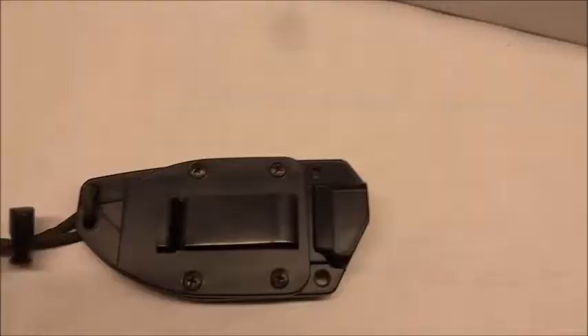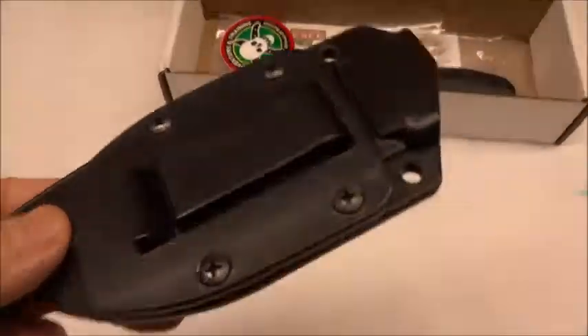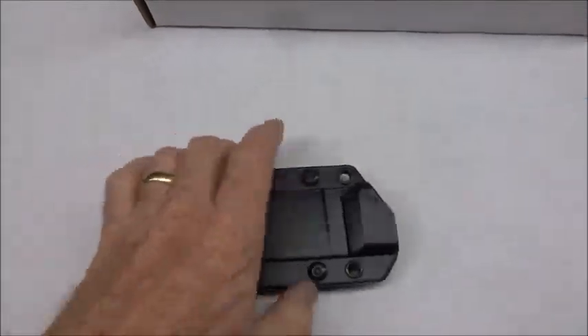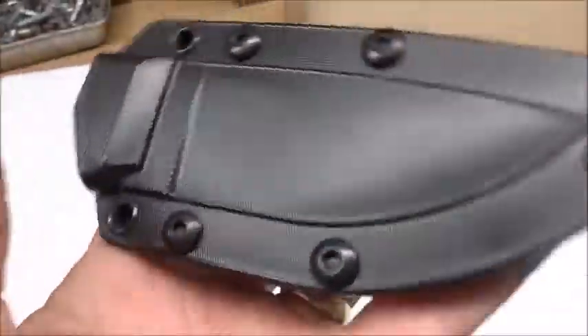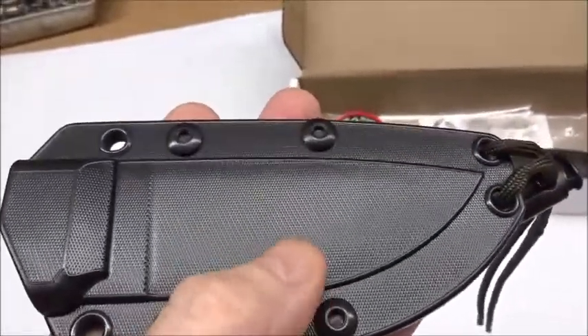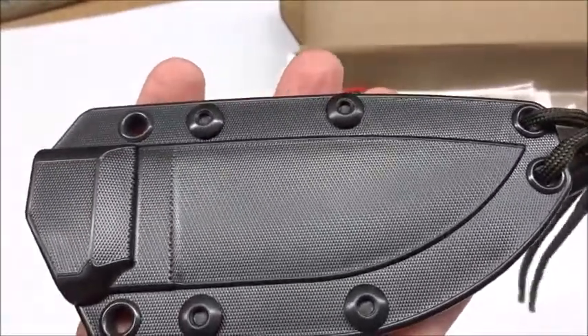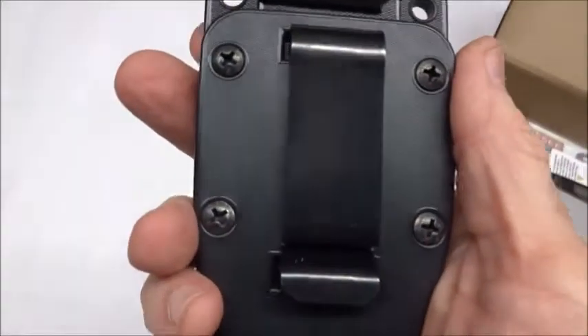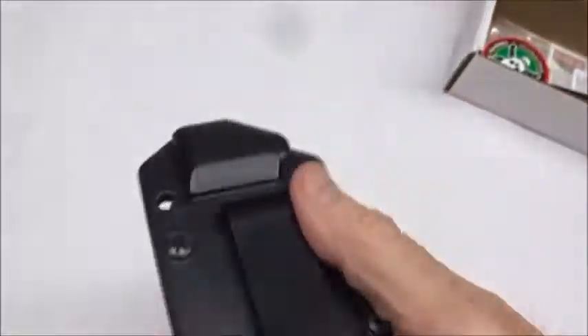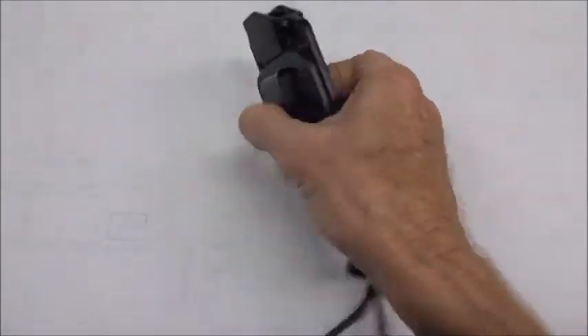On to the sheath - it's a pretty decent looking sheath. I'm not sure exactly what it's made of; it's like a plastic, but it's definitely not Kydex. The belt clip on the back is adjustable - you can take it off and change the direction so your belt goes this way or that way.